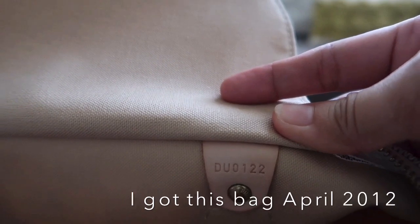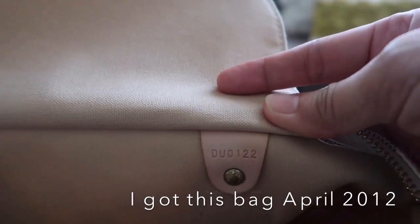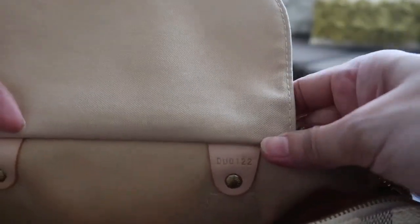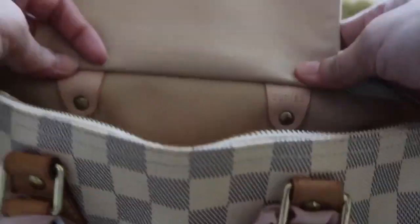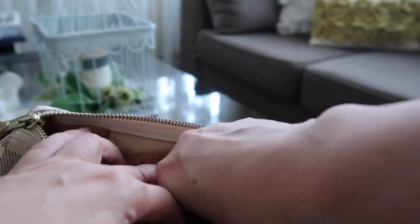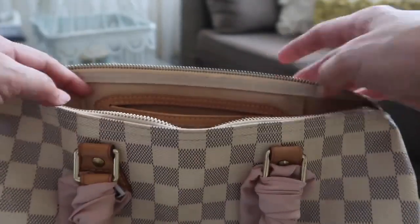The date code is DU 0122, so it was made on the second week of 2012 and it is made in France. Here is the paper that it comes with.